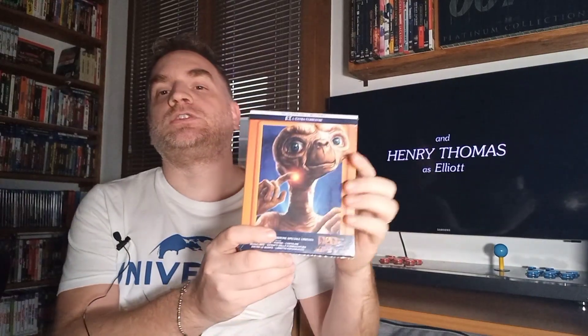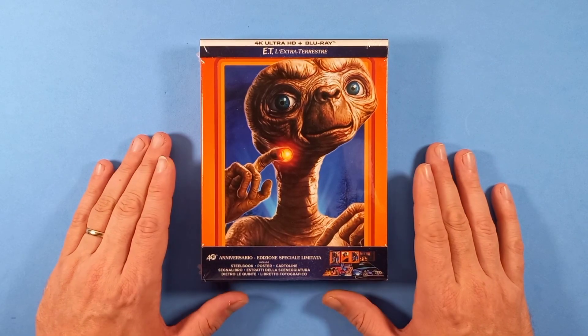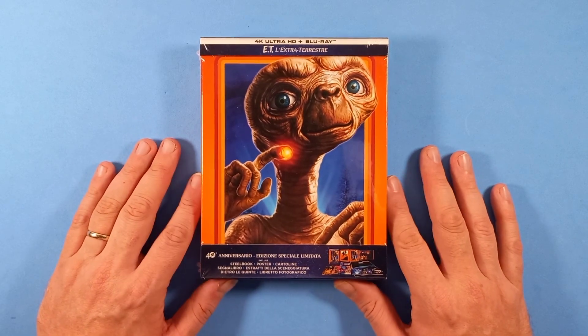All'interno abbiamo la Steelbook, ma abbiamo anche alcuni contenuti cartacei. Questa nuova edizione comprende anche due extra in più rispetto alla vecchia edizione già uscita in commercio in 4K. Il film non credo che sia diverso da quello già uscito per quanto riguarda il Master in 4K, però ci sono degli extra in più. Spacchettiamo insieme questa ultima edizione per il quarantesimo anniversario, edizione limitata PLUS.